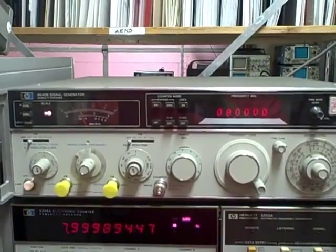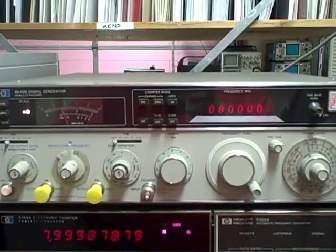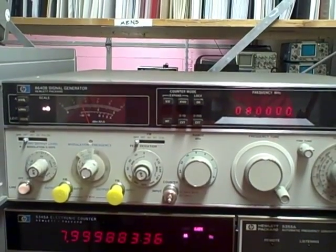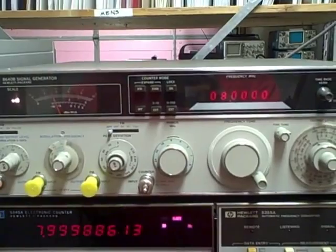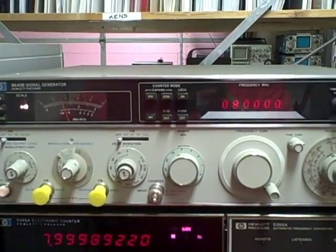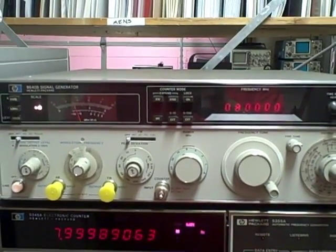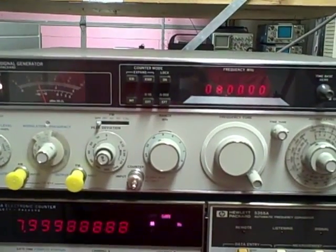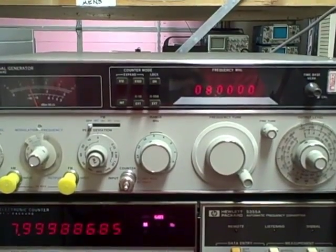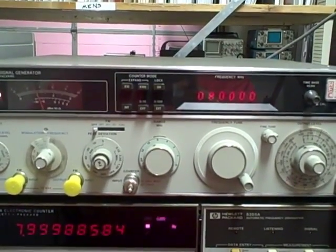What we're looking at here is a Hewlett Packard 8640B signal generator. This is one of the great ones, a very popular generator for a lot of good reasons. It's highly stable, it's very pure, comes with a built-in frequency counter. The technology used on the inside is something remarkable — very much like something out of the NASA Space Race, with its conduited lines and clockwork style resonant chambers.